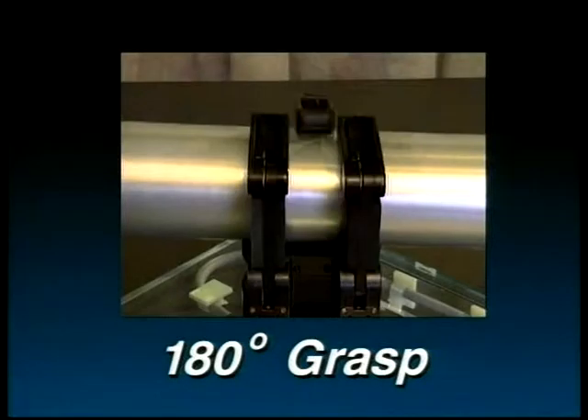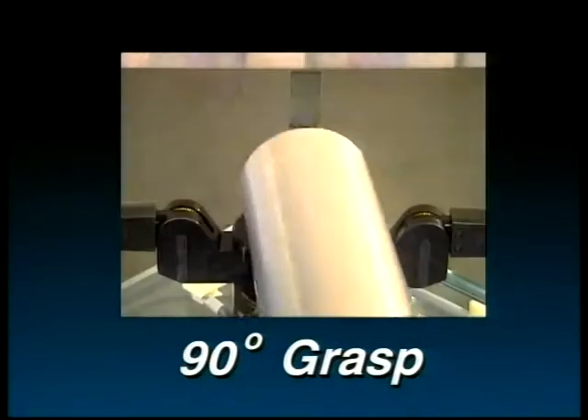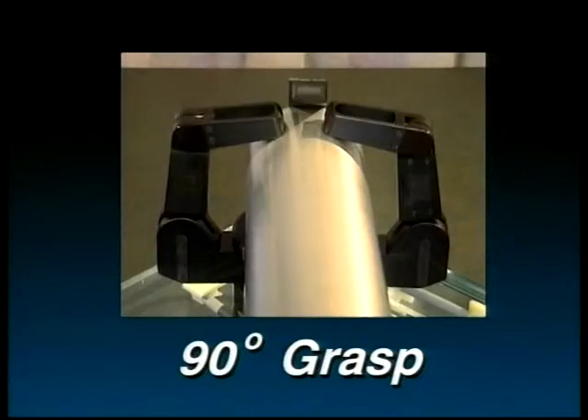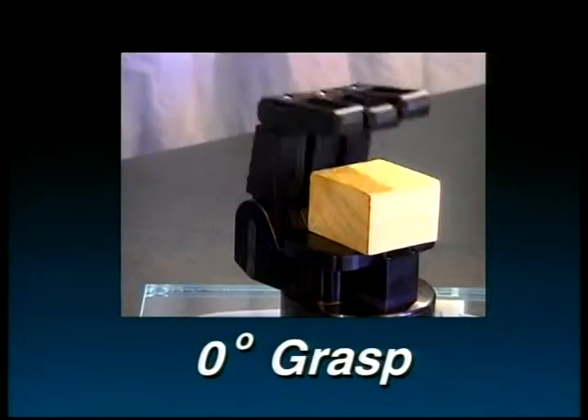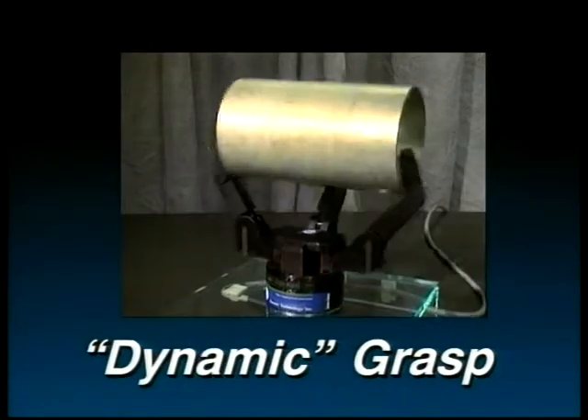A wide variety of grasps are possible with active servo control in the spread joints. And because the spread action is back drivable, compliance control is seamlessly integrated with position control to enhance grasp adaptability.